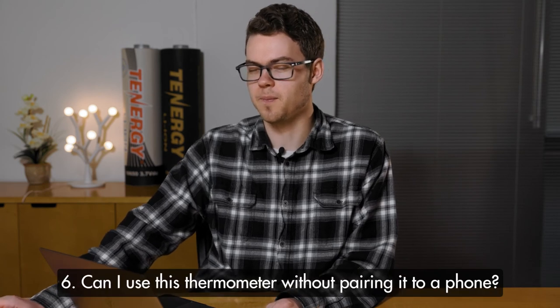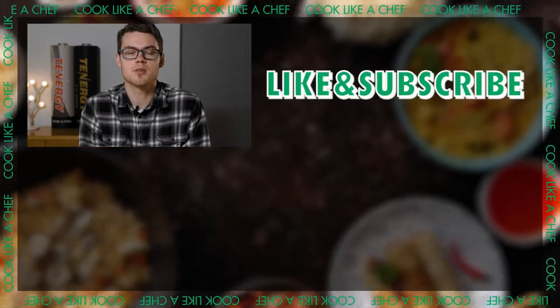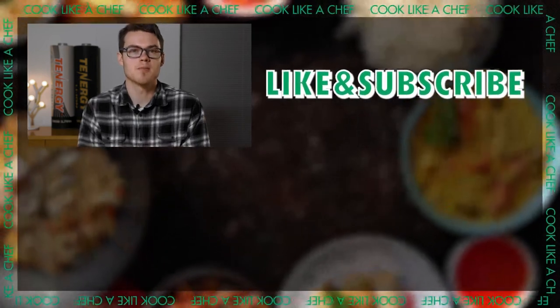Our last question: can I use this thermometer without pairing it to a phone? Yes, the unit can be used without the app; however, most of the features the thermometer offers are through the app, such as temperature graphs over time, setting different alarms, and changing temperature settings. The app also makes it easier to track individual meats simultaneously. That's it for today's video — hope you found it useful. If you have any more questions or video suggestions, please leave them in the comments below. Don't forget to like and subscribe to learn something new every week. We'll see you next time.